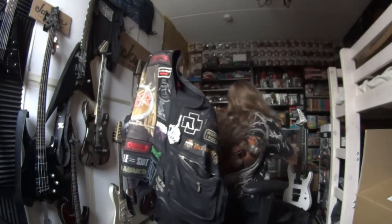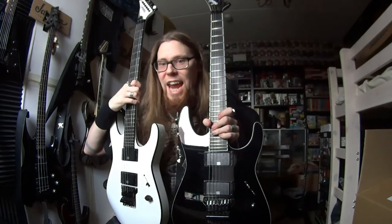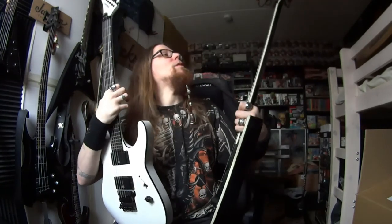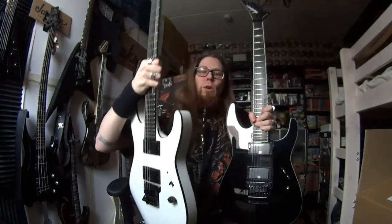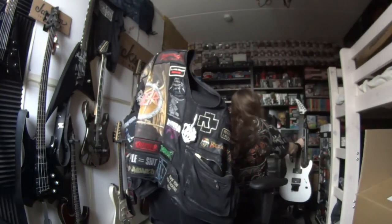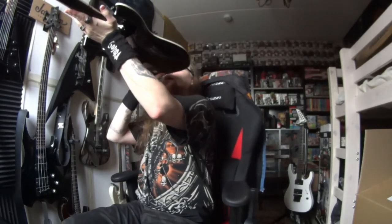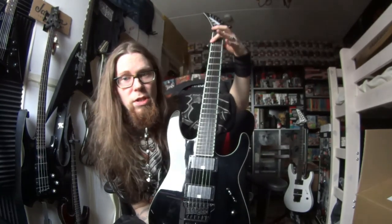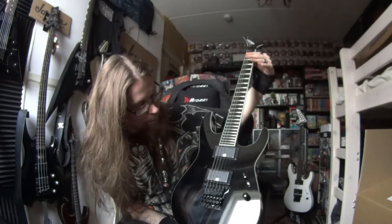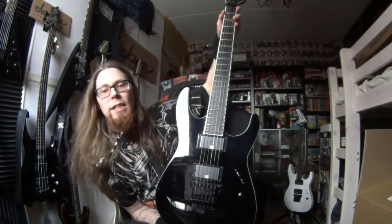New one, old one — let's take a look. It looks okay. I'm going to exchange the tuners and exchange the strings. This one looks like I don't have to do anything right now. Thank you. Demo coming up soon.